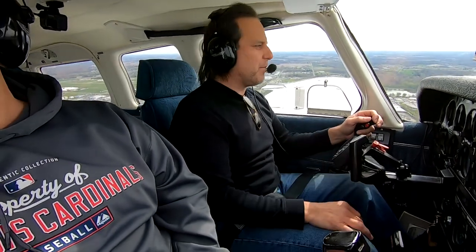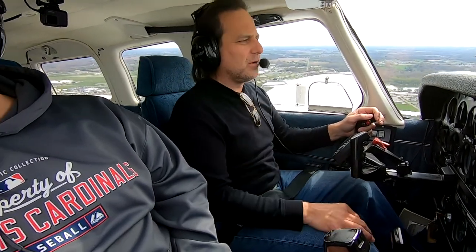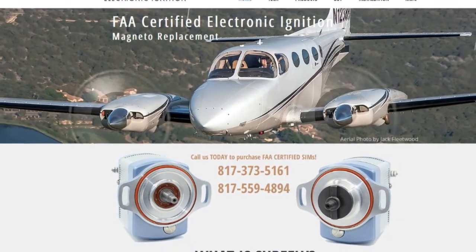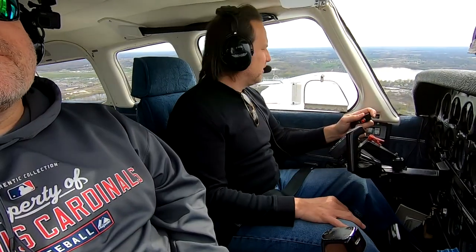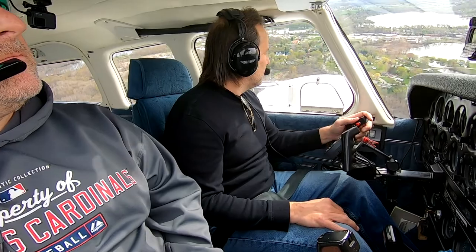And we've upgraded to the SureFly mag. If you're not familiar with that, I'll put a link. It's a great aftermarket SCT — it's certified for this model of airplane. I feel safer flying the airplane, and I'll never have to comply with that AD again. So that's been the last three months.